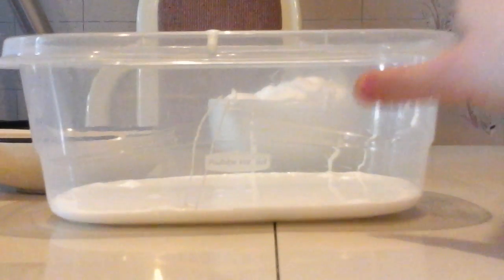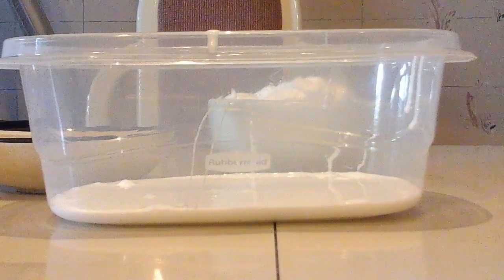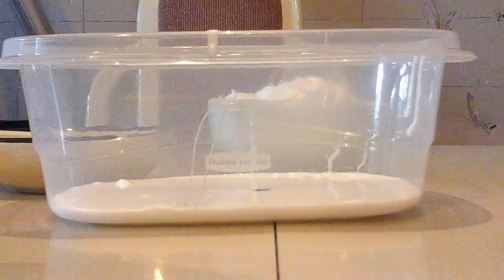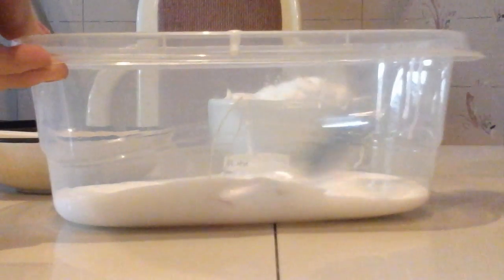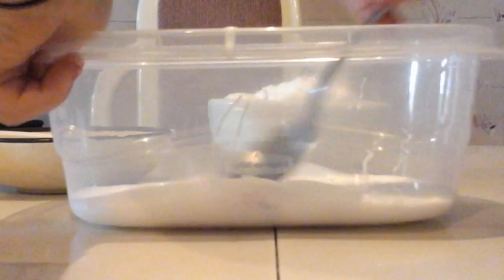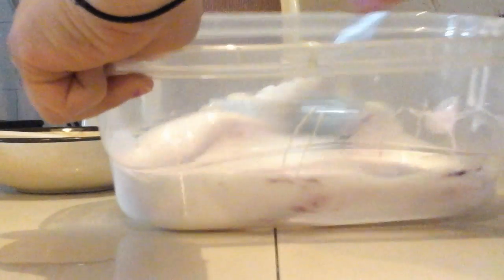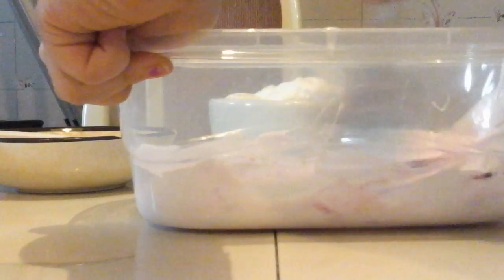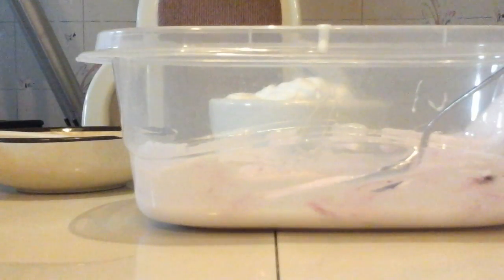Once this is all out, I'll be back. I changed my mind on the food coloring — we are going to make pink slime. Let's try one drop and see how that is. This food coloring is so weird. It says it's pink, and then it comes out purple. So let's add some of the purple food coloring and see if the purple food coloring is actually pink.